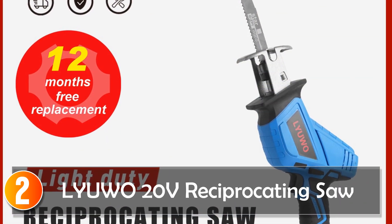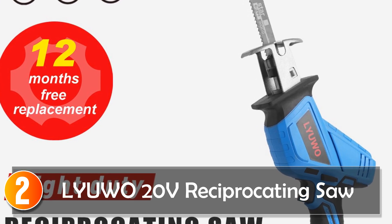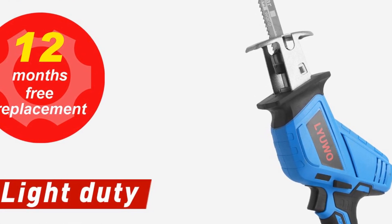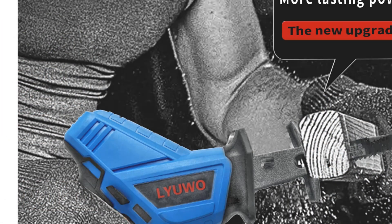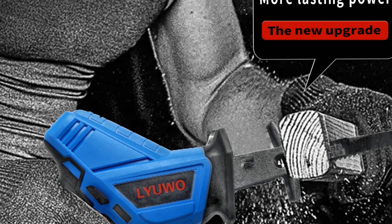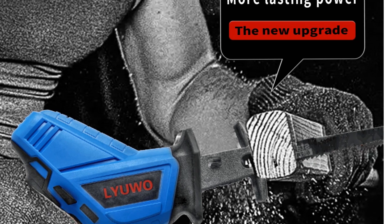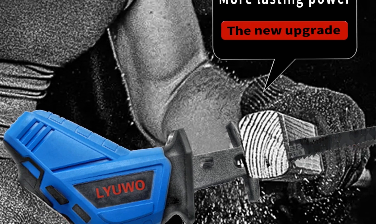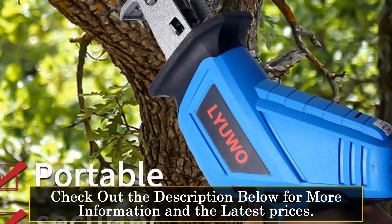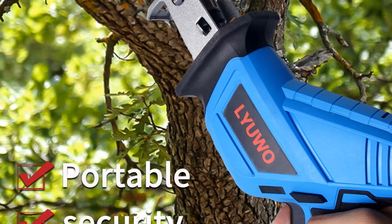At number 2, the WOSAI 20V Reciprocating Saw. The WOSAI 20V Reciprocating Saw is a powerful and reliable tool designed for commercial and manufacturer applications. With its lightweight construction and impressive cutting capabilities, this saw delivers exceptional performance for various cutting tasks. Weighing only 1.25 kg, it is lightweight and easy to handle, reducing user fatigue during prolonged use. Its compact dimensions of 30 by 156.5 make it portable and convenient to carry, allowing you to move around freely in your workspace.